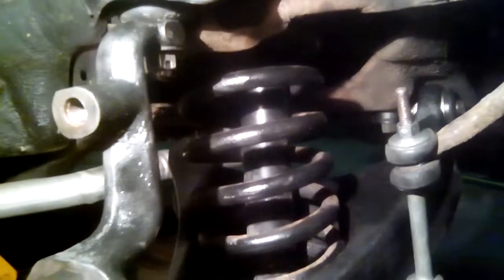I'll be replacing the coils here probably in the next few months. I just gave them a quick clean up, made sure there were no cracks in them, and gave them a quick shot of paint just to protect the bare metal.